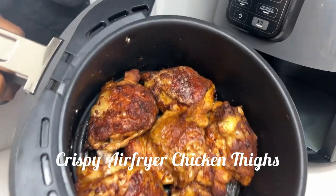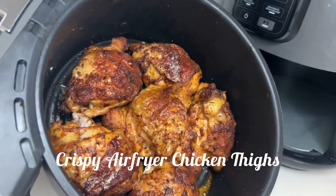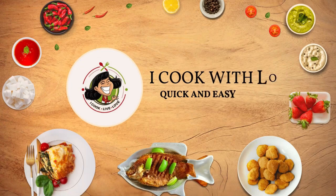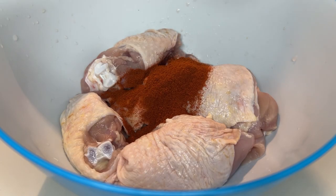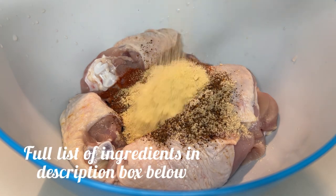This is the crispiest and easiest air fryer chicken thighs you will ever make. I cook with love and you're welcome to my channel. If you haven't subscribed, go ahead and hit that subscribe button and we'll get straight into it. I'm just gonna add all my spices to this bowl of washed chicken thighs.